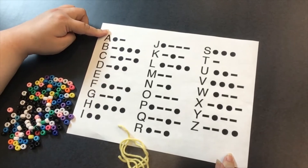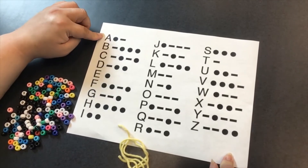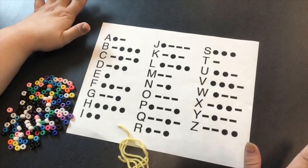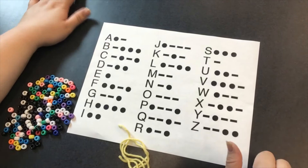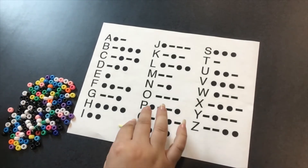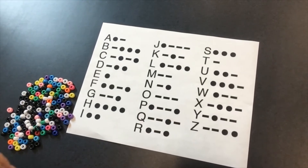But you can actually make up your own code, as long as you and the person that you're sending your message to know what you've written and how to decode it — then your code is perfectly fine. It doesn't need to be anything specific.